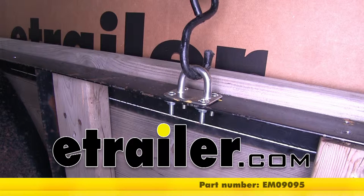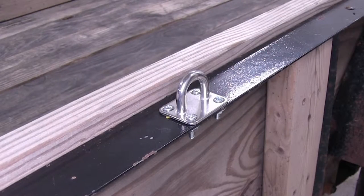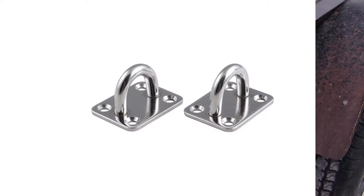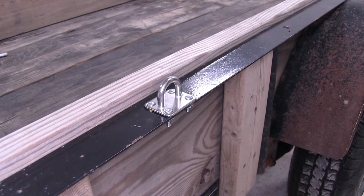Today we're going to show you part number EM09095 from Ericsson. This is their stainless steel truck or trailer anchor. A few things to know about this anchor point: with this part number you get two anchor points, it's constructed from stainless steel, and it's rated for 1,200 pounds.